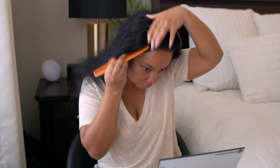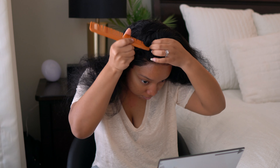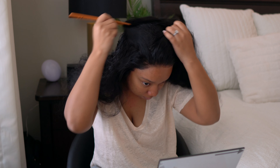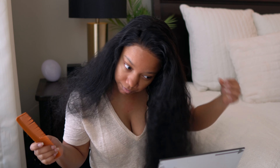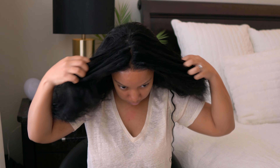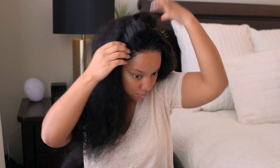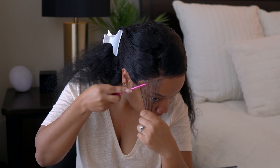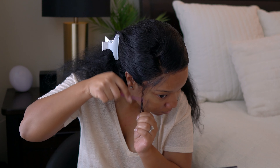With most 13x4 wigs, the 13 measures from ear to ear and the 4 refers to how deep a part you can get. You don't get a really deep side part — about two inches if that — but you get the most parting space with a middle part. For water wave though, I think I'm going to stick with a side part; I tried a middle part and wasn't completely happy with how it turned out.